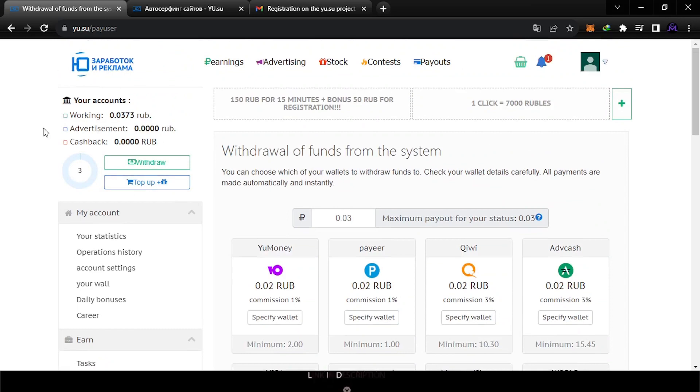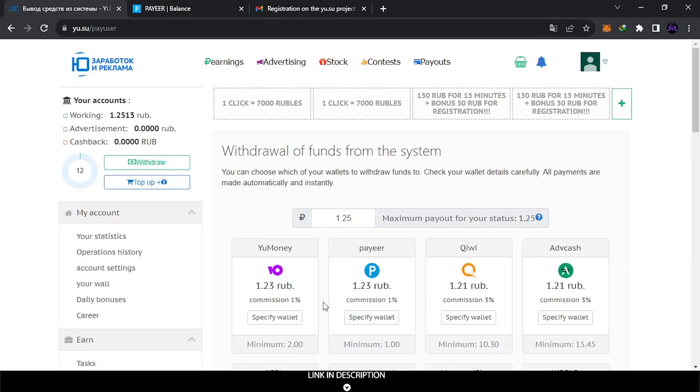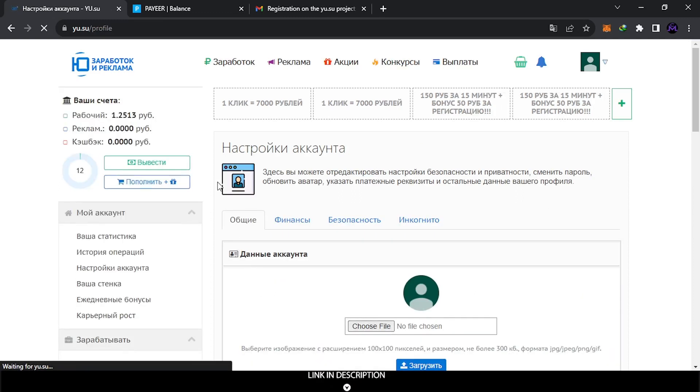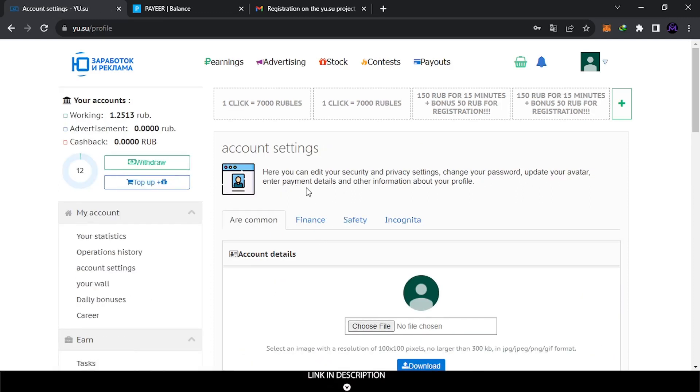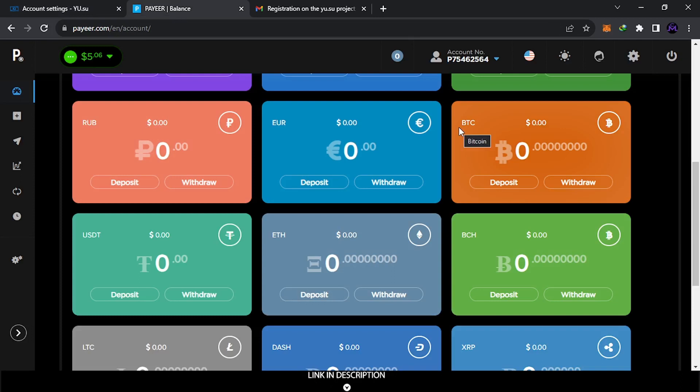I completed the minimum withdrawal — I now have 1.2 rubles, so I hit withdraw. Here you can find different withdrawal options, each with its own minimum: this one is 2, this one is 1, this one is 10. I'm going to withdraw via Payeer but first you need to specify your wallet. You go to Finance and find all the wallets. I need to add my Payeer wallet address, which starts with P75 and ends with 64.